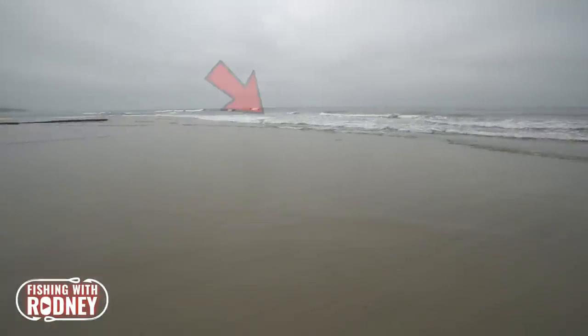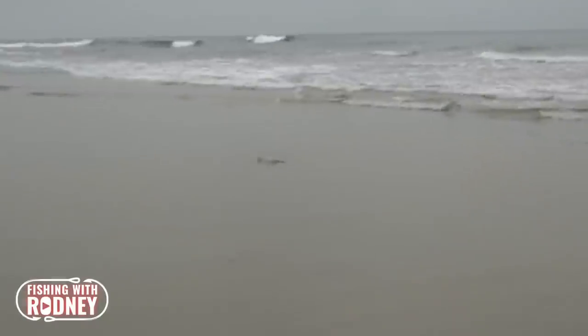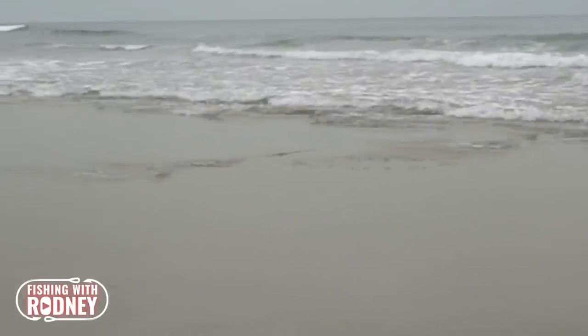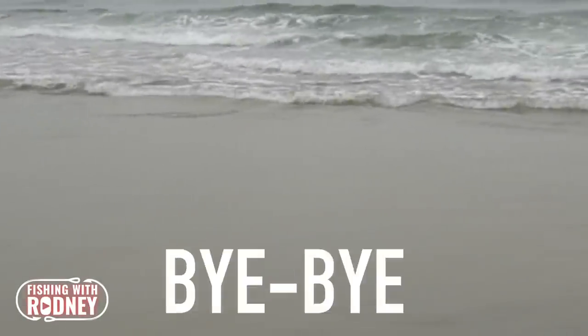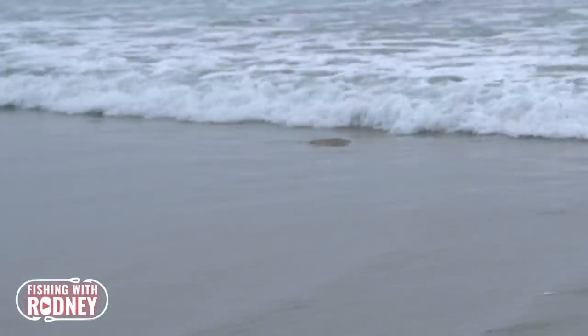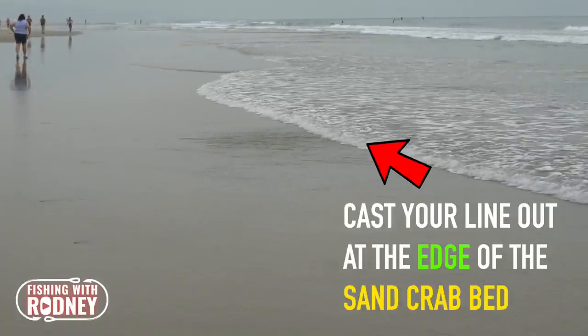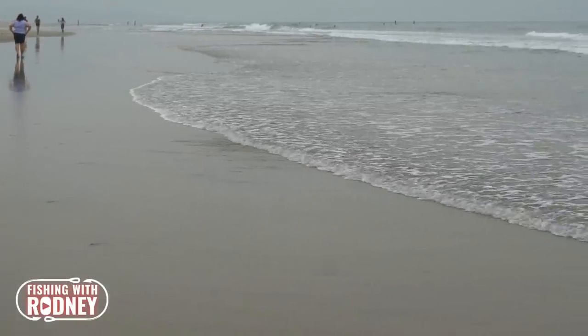From my experiences, I notice every time I cast a sand crab anywhere from a five to ten yard radius of where the corbina are currently swimming, they spook and never come back. So with this method, if you cast where the corbina is going to be, the corbina doesn't get spooked and will most likely pick up your sand crab that is placed strategically for them.